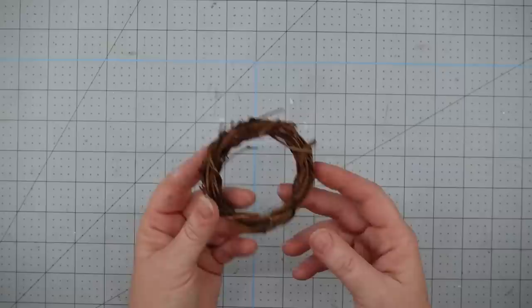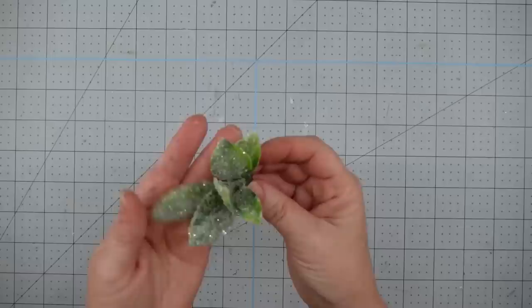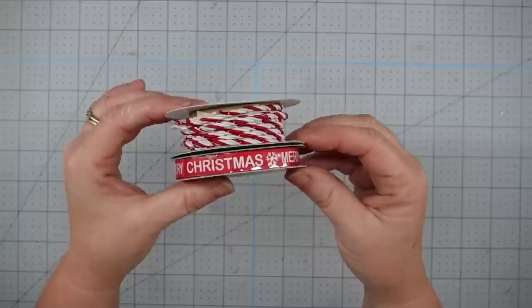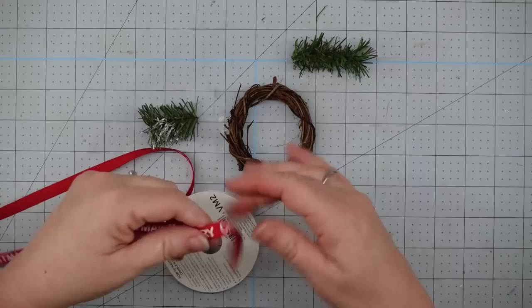For this project I'm going to use one of these small grapevine rings that I get from Hobby Lobby — you get like six or eight in a package, they're 50% off and they're great for making little ornaments. Some greenery from an old garland, some frosted leaves left over from last year, some ribbon and some cording from Joann Fabrics, and my glue gun and some glue sticks.